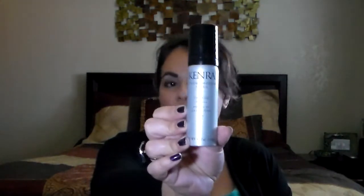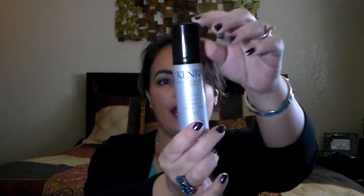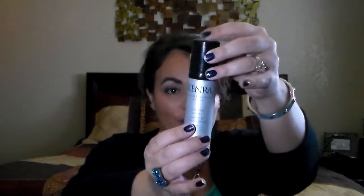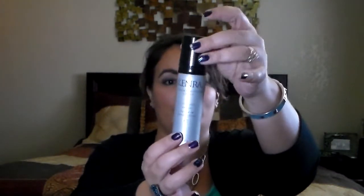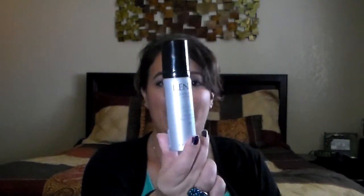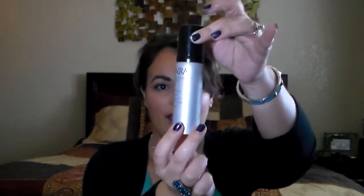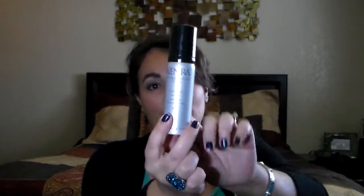I just used this up today — it's a mousse from Kenra. I buy a lot of professional hair products because that's what I use at work. This works really well; it's a firm hold but doesn't have a real stiff feel, so if you're looking for medium control this would work great. Kenra is a very good brand — their volume spray 25 is excellent for hold too. I would definitely get this mousse again.